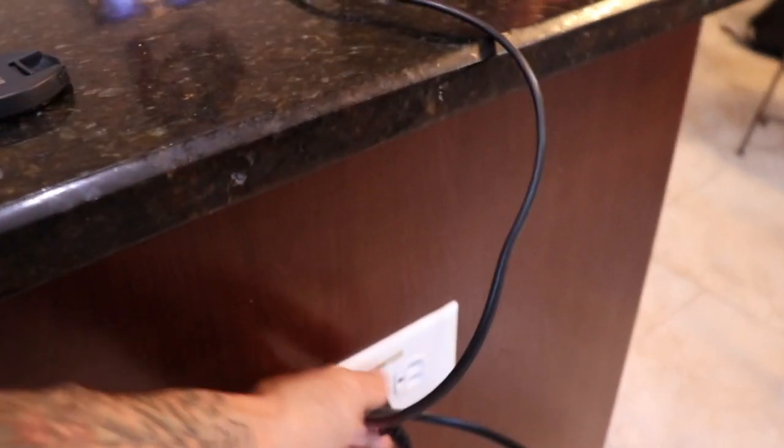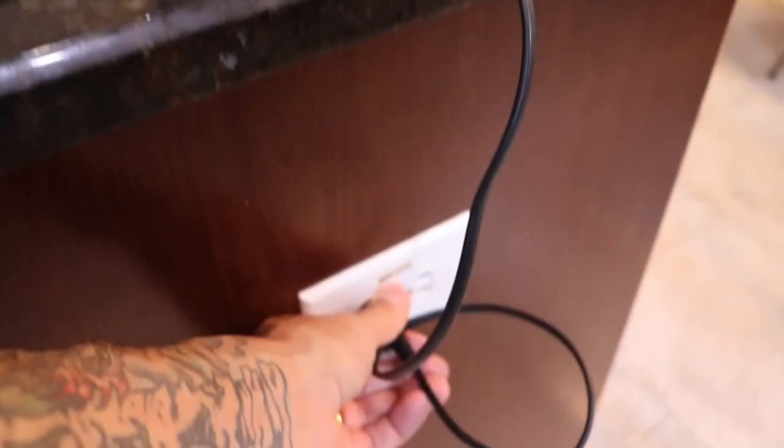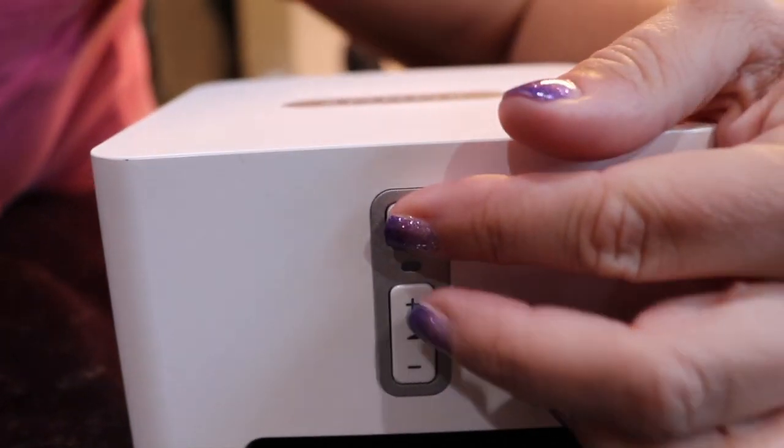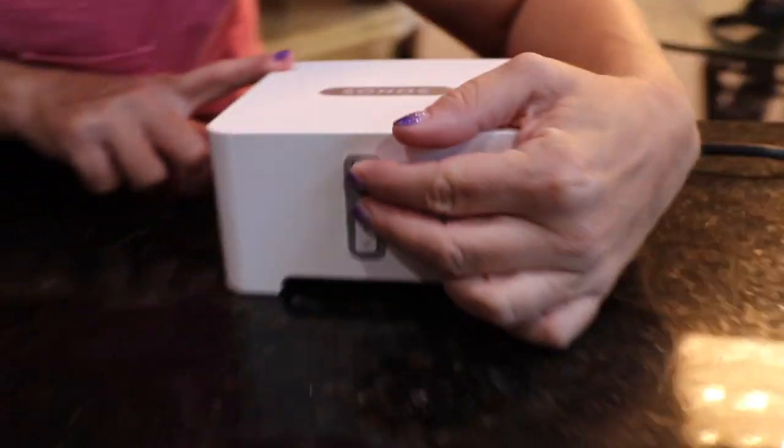The first thing you're gonna do is unplug your unit, then press the play and plus button and hold them down at the same time. As you're doing that, come back over here and plug it back in.